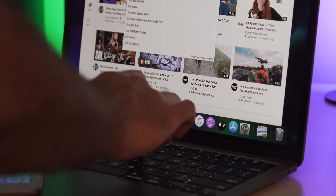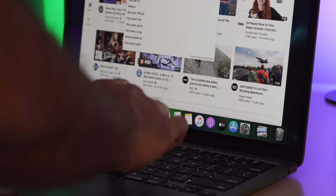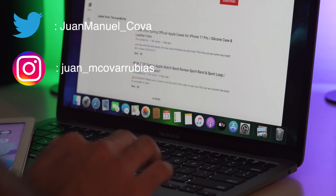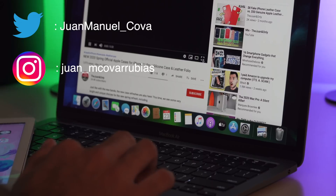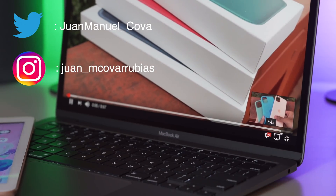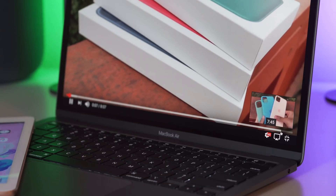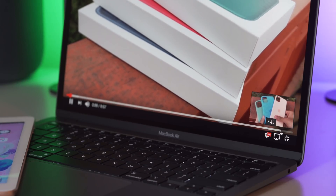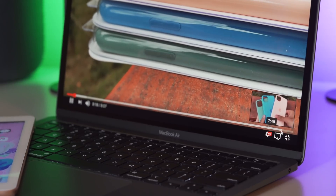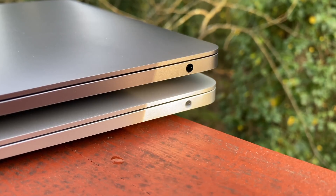If you're still having a tough time deciding on a model or configuration, you can DM me on my social media and ask me about your specific needs and I'll make a recommendation. I'm also planning a follow-up comparing this entry-level Air to the entry-level 13-inch Pro to see which one is a better value now that the price was dropped to $999. I hope that video along with this one helps you guys out. That's it for me — peace!